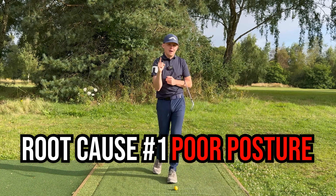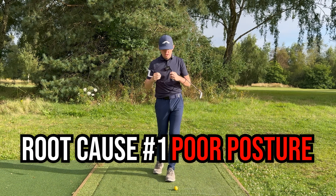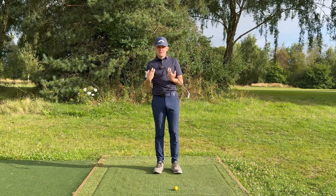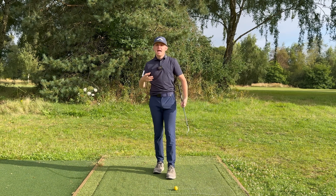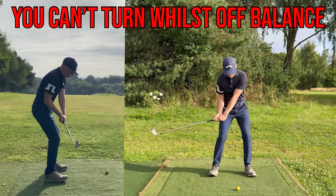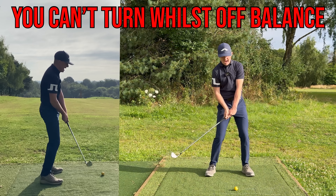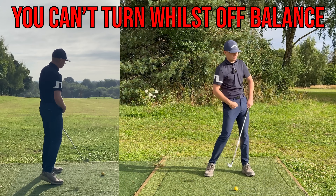Root cause number one that is preventing you from rotating is having a poor posture. Why does this prevent you from rotating? Balance. A poor posture position puts you off balance. If you are off balance you are not going to be able to turn — your body is going to make adjustments to get you back to balance before you'll be able to rotate.